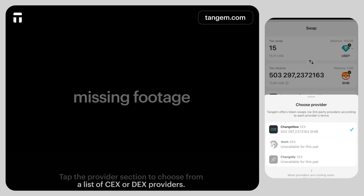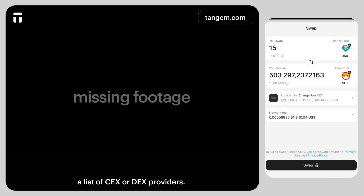Tap the provider section to choose from a list of CEX or DEX providers. You can also choose the network fee — market or fast.